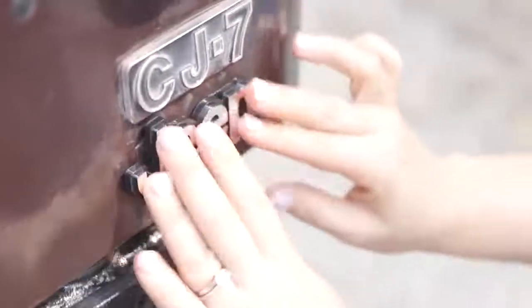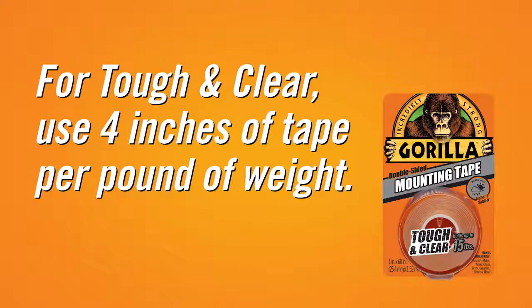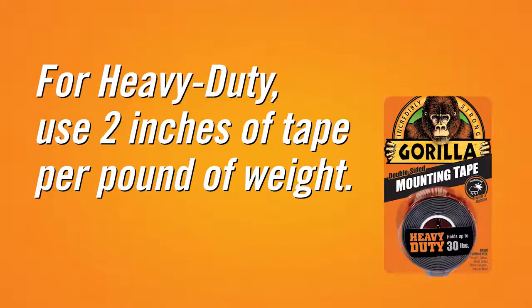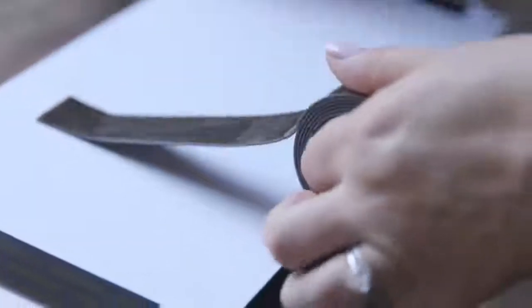Using Gorilla mounting tape is easy — just follow these instructions. To start, make sure the surface you are working with is clean, dry, and free of dirt and oil. Try to use four inches of tape per pound of weight when using tough and clear. For heavy-duty, use two inches of tape per pound of weight. Apply the tape to the back of the object and press to secure the tape.